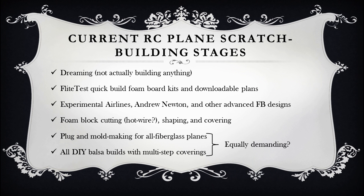The highest level of scratch building, I think, is seen in people who make all fiberglass bodies starting from a plug and mold that they've made, or people who design and build all balsa planes, especially large scale balsa planes. I may never reach this level of building. I think these two methods are about equally demanding from what I can tell as an outsider.